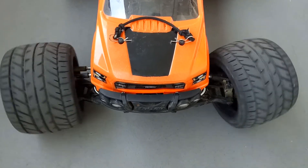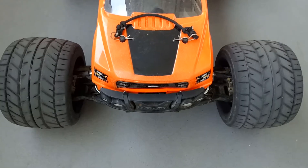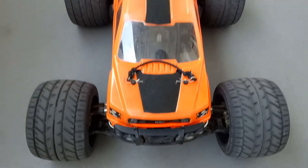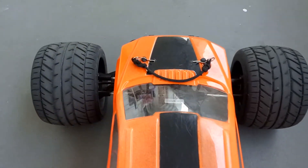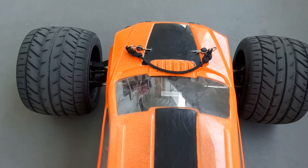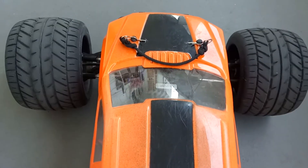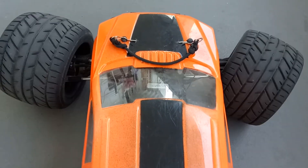Watch. I'll turn it around and see it from above. This position here now. Ready? It is very responsive and it holds the track well when turning.